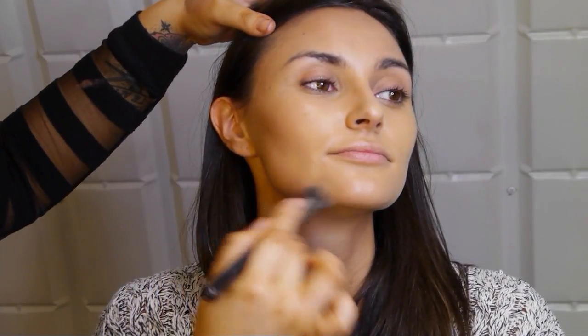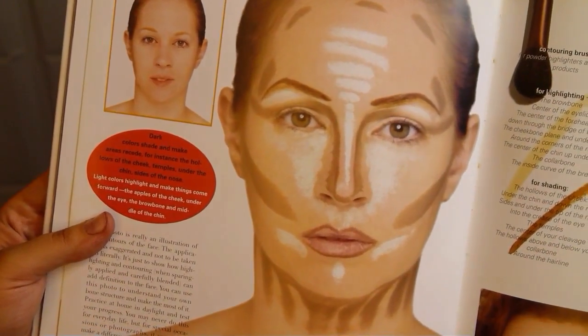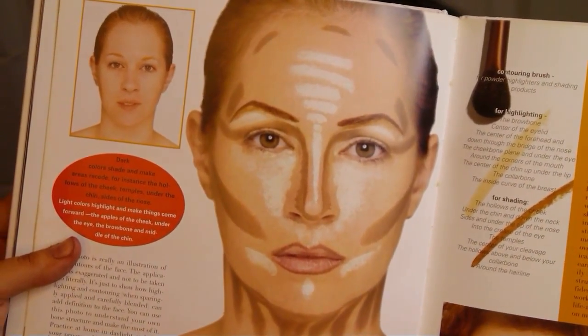Just putting it around the forehead, where you naturally have shade and where you want to bring things in. To make areas look smaller, bring in darker tones; the high points of the face get lighter to lift them up. The stripey Instagram thing originates from a Kevin Aucoin book — he was just showing where light and shade need to be. He only contoured the cheeks and sides of the nose, not every crevice. People are copying it and going overboard — we want wearable contouring so you don't look like you're wearing a mask.